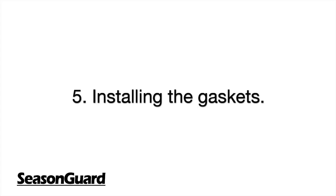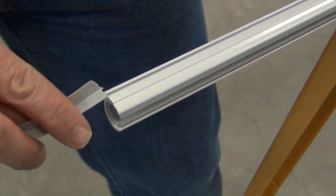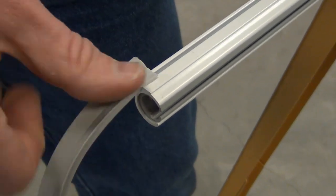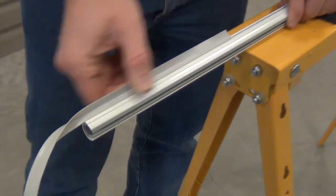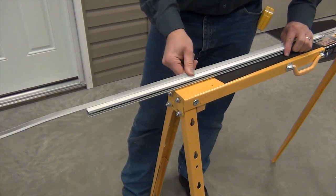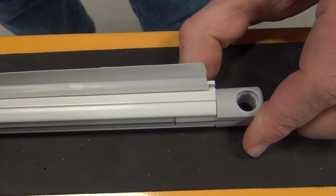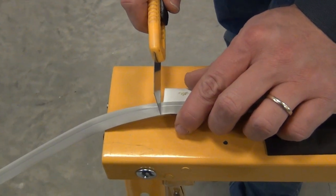Step 5: Installing the gaskets. There are three gaskets provided; you will only need two — one for the top track and one for the handlebar. For the top track gasket, simply slide the gasket into the groove and cut the excess with your utility knife.